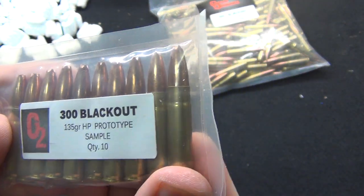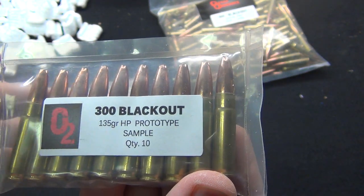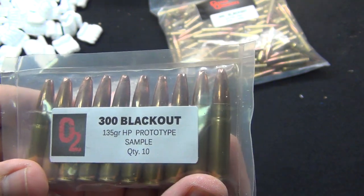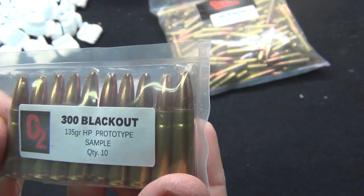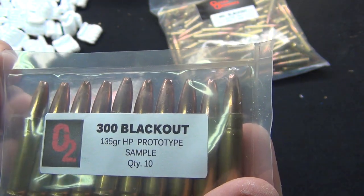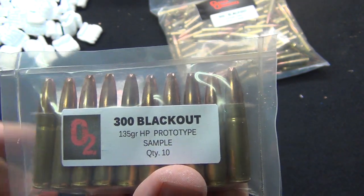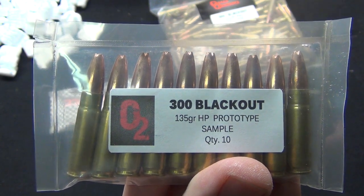They weighed it at 135 grain and called it a good day, but no — this is a brand new bullet, and when I say bullet I'm talking about the projectile, not the cartridge. We're going to be shooting this on Thanksgiving morning. I'll get that uploaded and out to you guys, so if you are subscribed to my channel you'll have first look.